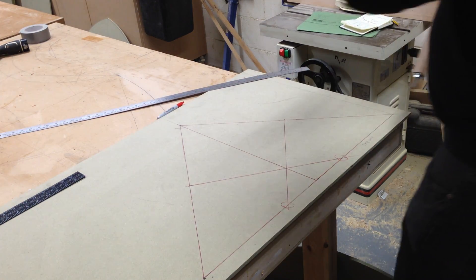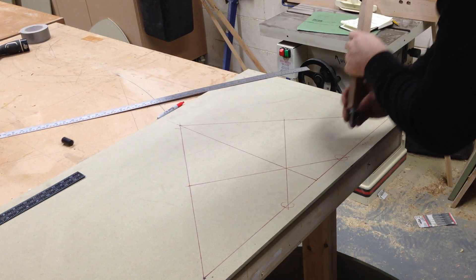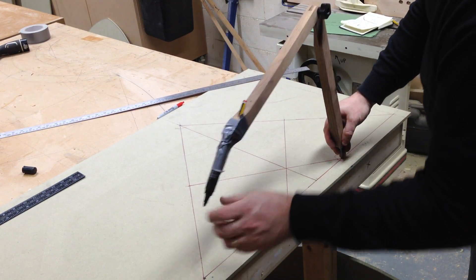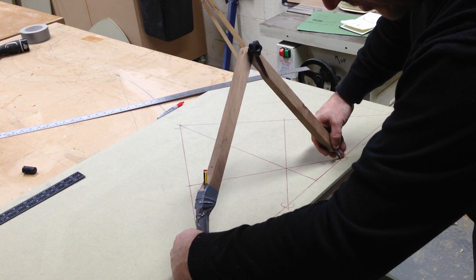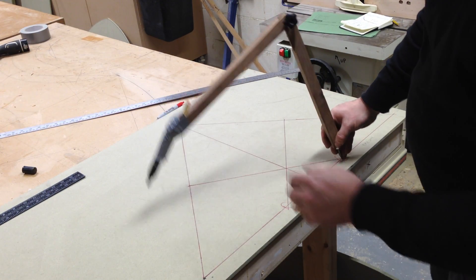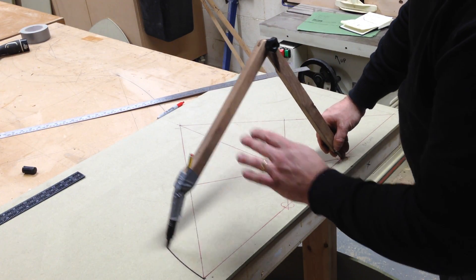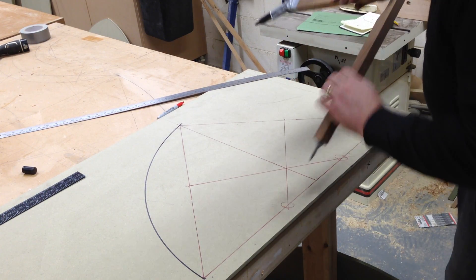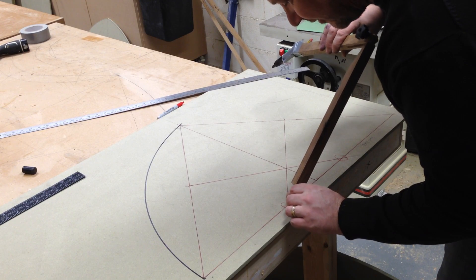Take a compass, set it from that point to that point, which will also be the height. And then strike your arc through. And the same on the other side, from that point.